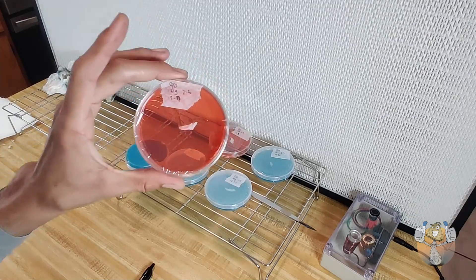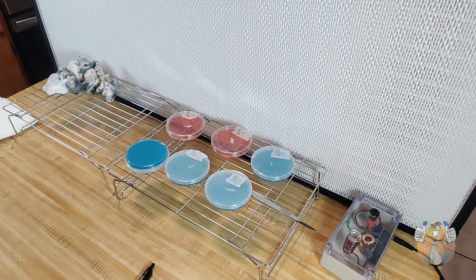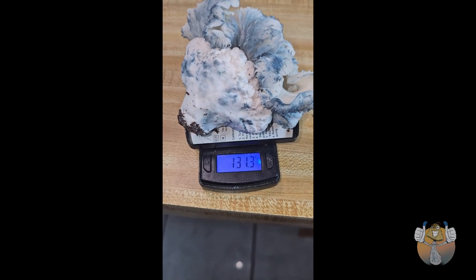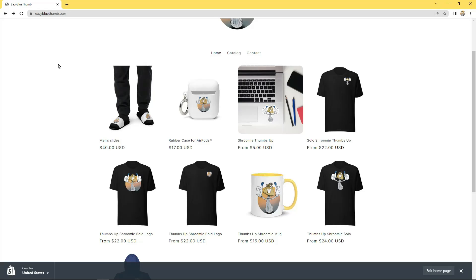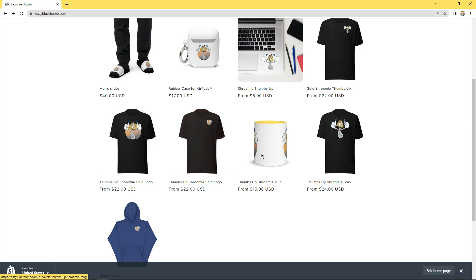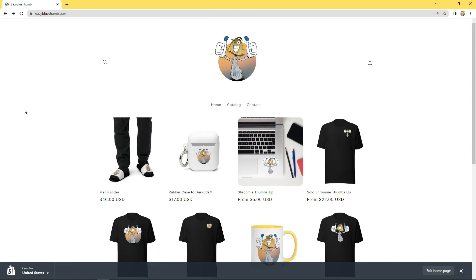I appreciate y'all for rocking with me. If you're enjoying the content, hit the like, drop a comment, and subscribe if you haven't already. Before we go — personal record: 131.3 grams, let's go! Also, Easy Blue Thumb dot com is up and running — we have t-shirts, hoodies, slides, and mugs. Go check it out, I appreciate the love and support.